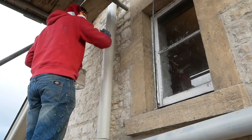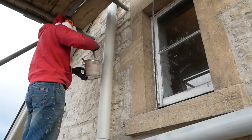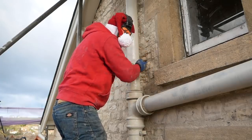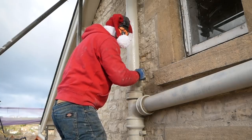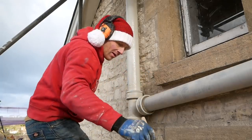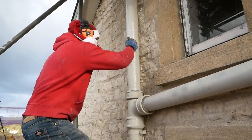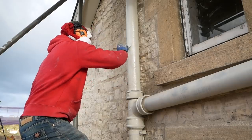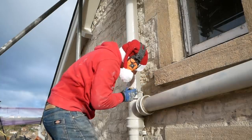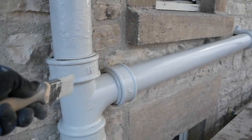Bearing in mind I've fitted an air admittance valve on the internal section of the pipework, I could have done away with that top section, but I wanted the aesthetics of it carrying on up beyond the joint and I had the old original cast iron to do that. Since it's high enough above that top window, I've left it vented on top and just put a cone in there to stop birds sitting on it. The main majority of venting for the top floor will come from the air admittance valve. Building control were happy for me to either do it just on the inside and cap off the top, or leave both — and that's what I've done.